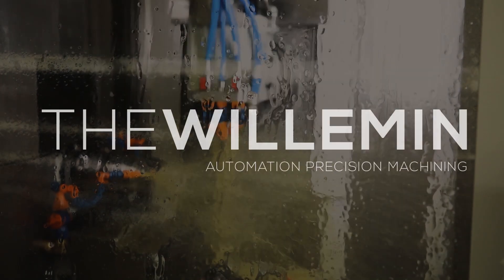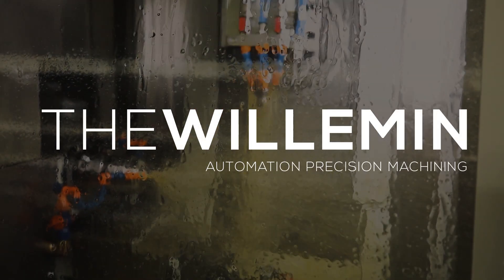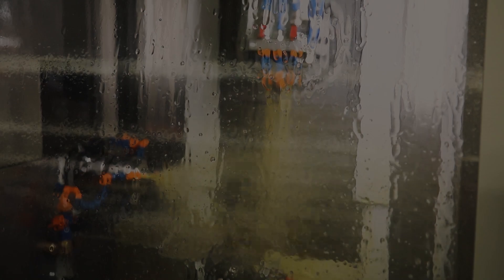We're able to do stuff with this machine that would have taken several machines and hands-on people deburring by hand and stuff like that. So parts should be immaculate off the machine, or very little deburring at that.